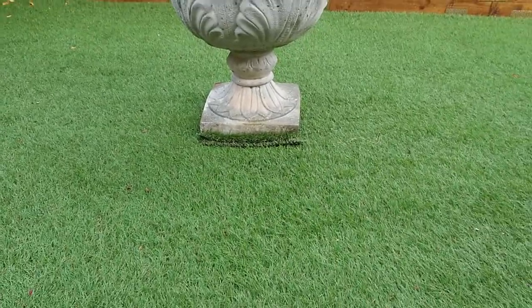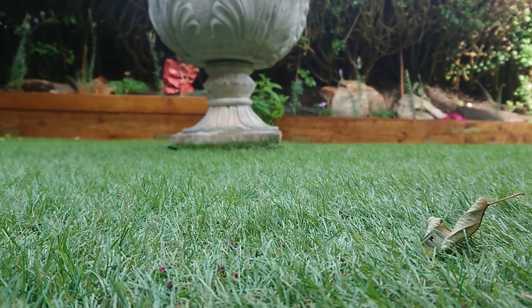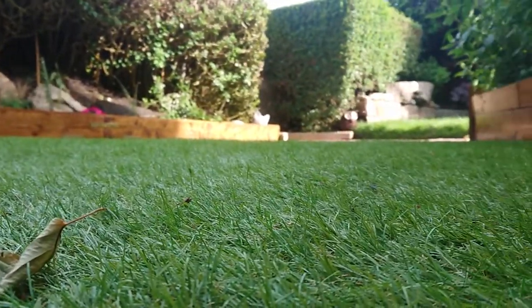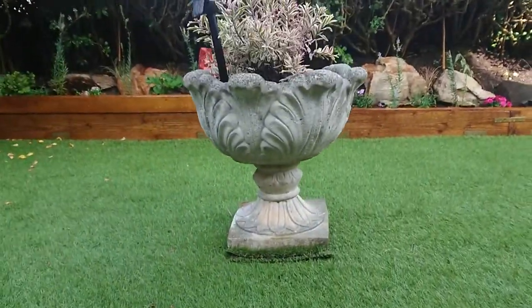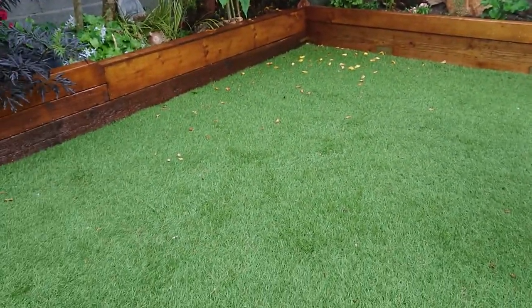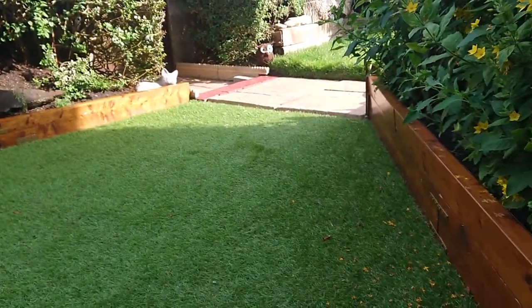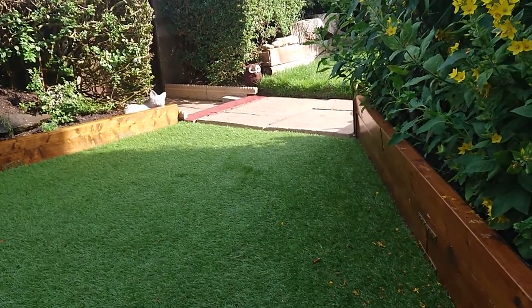That was where that statue was. And that was all done — no levels or anything, all by eye, starting off from that path over there.